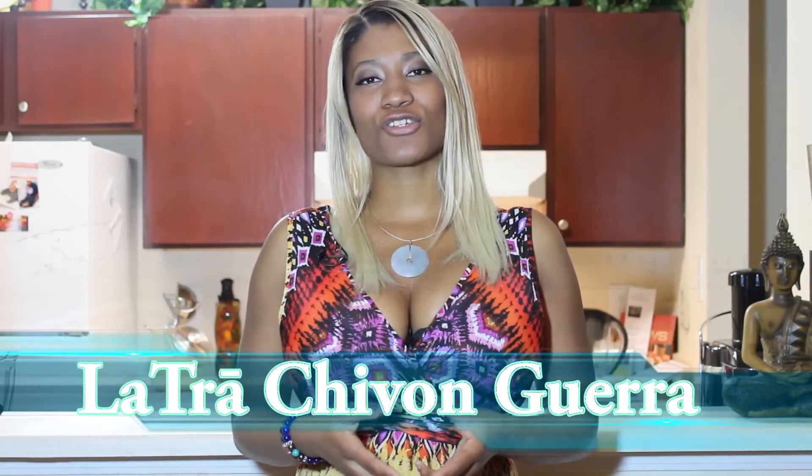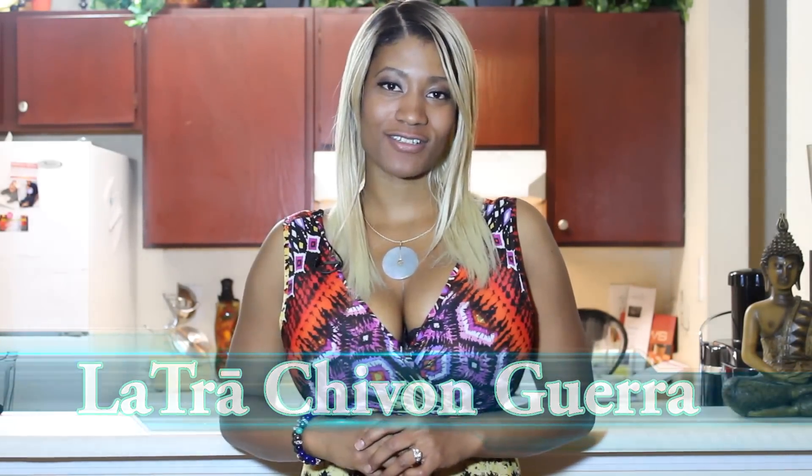Hi, I'm LaTresha Von Guerra and today I'm going to show you how to make my vegan macaroni and cheese. Macaroni and cheese has been a favorite dish of mine growing up since a child — I don't know what it is about it, I'm just so addicted to it. But recently my husband and I have decided to become vegan, so I decided to make a vegan recipe for mac and cheese. Come along with me, I'm going to show you the ingredients and let's get started.